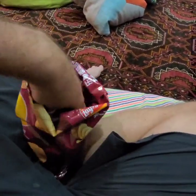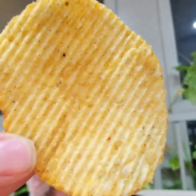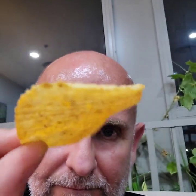Let's get one out of the packet. So there we have a crinkle cut chip. Wow. Tastes really nice. Very spicy. This has actually the Szechuan peppercorn and the chilli in it. This one is pretty numbing. Even on half a chip, you can taste the spice in it.